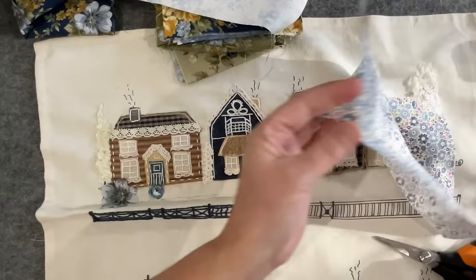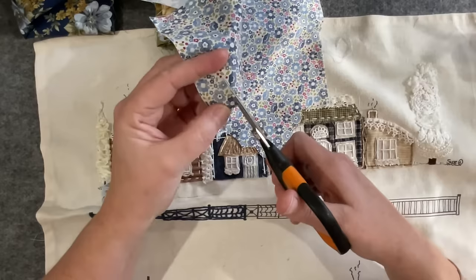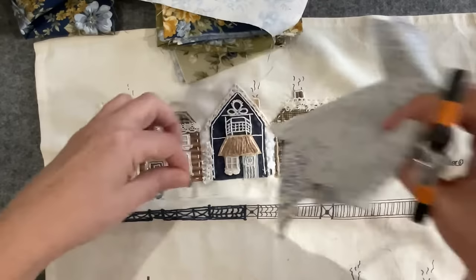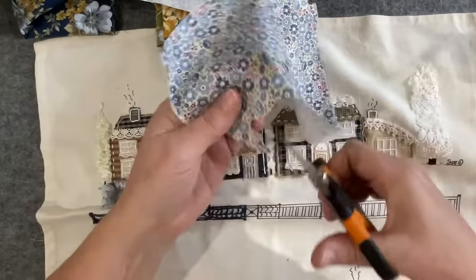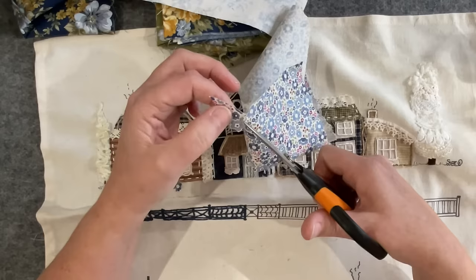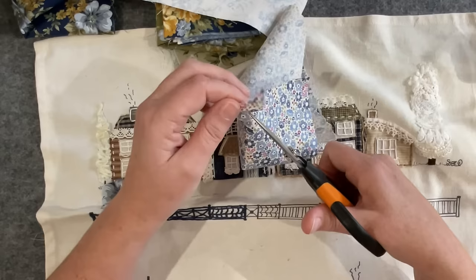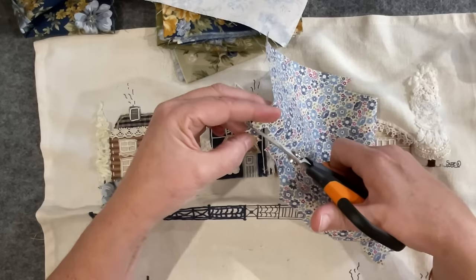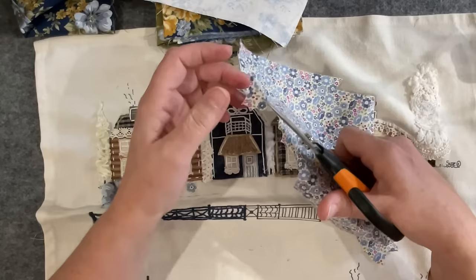Cut out some of these little guys — you can see what I'm going to do: just meander across the front of this village popping them down with a stitch or two, or a bead, and some little Tilda flowers. The rule of thumb is big ones first, next size down, next size down, and build yourself up a little pile of flowers. A good little project in front of the TV — take your fussy cutting into the TV the night before and get yourself a little pile of flowers ready.